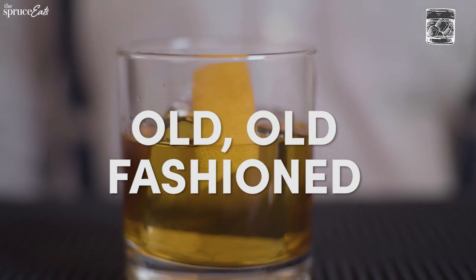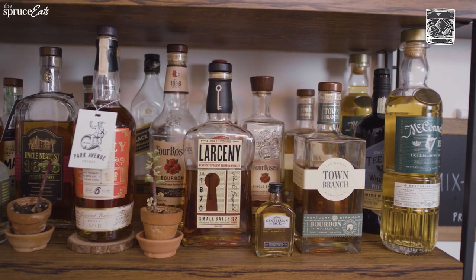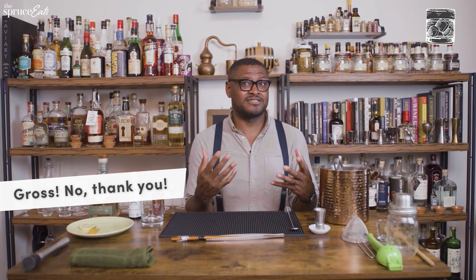Now we're going to the old fashioned — the real old fashioned. None of that muddled orange and cherry and sugar cube. This goes back to the early 1800s. You had blue collar guys who'd just say 'give me whiskey straight,' and then white collar guys who'd say 'bartender, this whiskey is terrible.' The whiskey back then was bootleg — bootleggers had no time to age it, so they'd put iodine, tobacco, even dead carcass in it just to add some color and sweetness. The bartender didn't have much: sugar, bitters, water, and ice. So that's the old fashioned we're going to make.